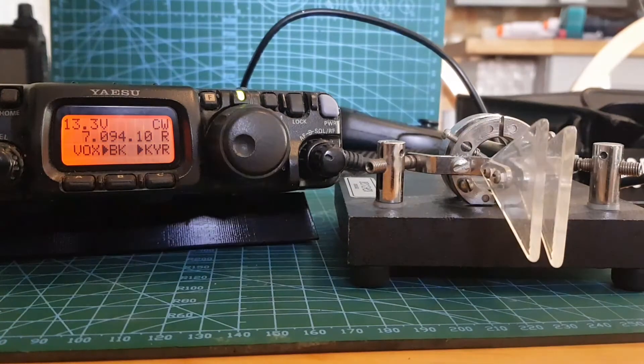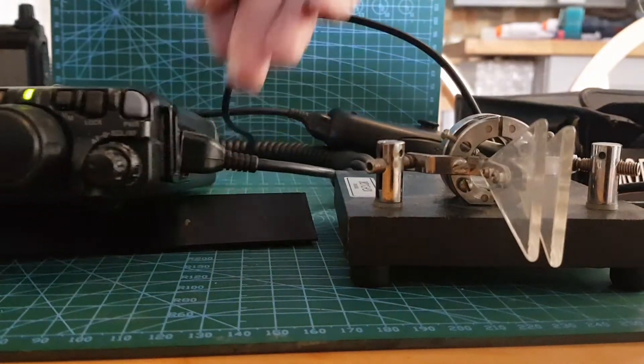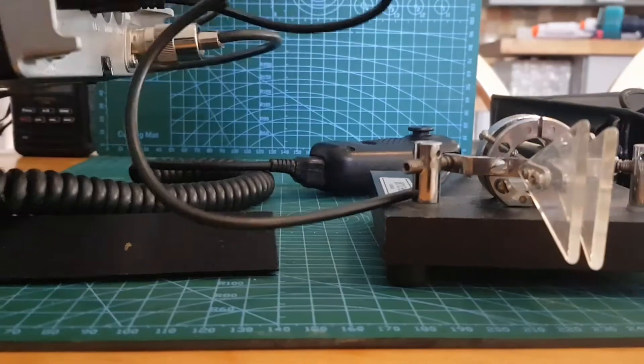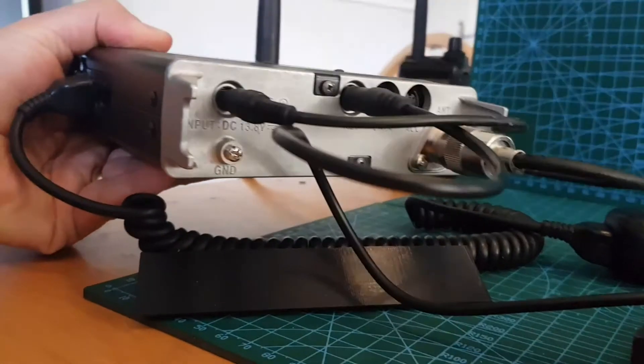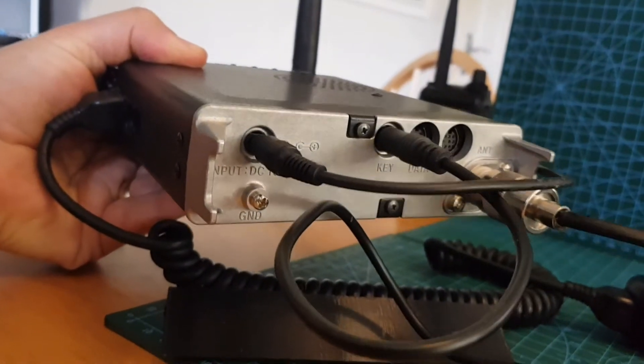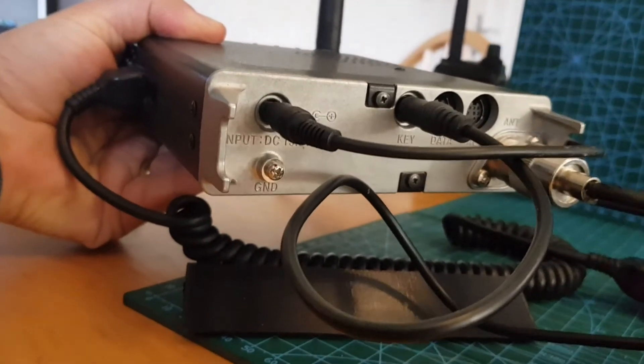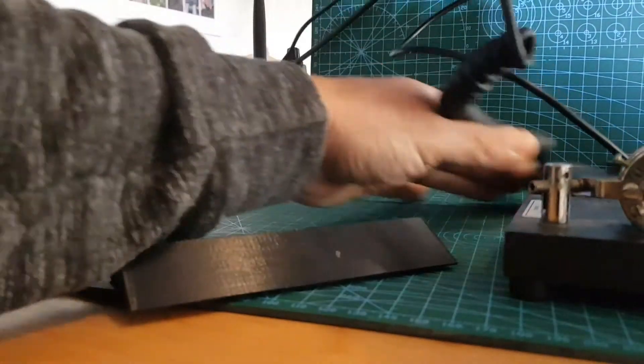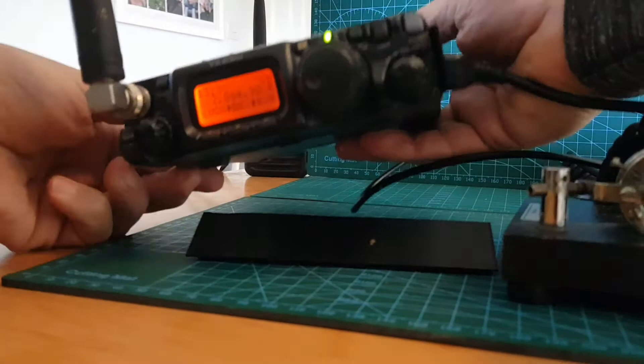It's plugged into the back — I'll just show you how that plugs in. There you go, it just plugs in there. That's the middle black wire. We're using the Bencher key. Let's just put that back in place.